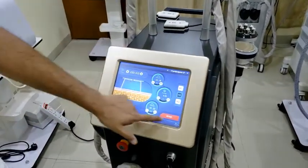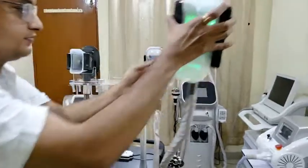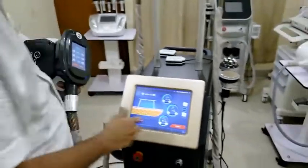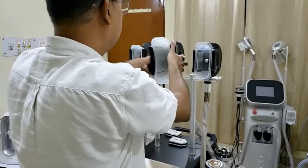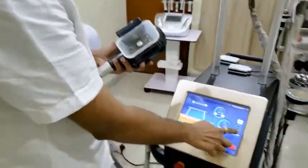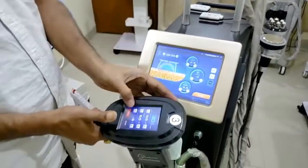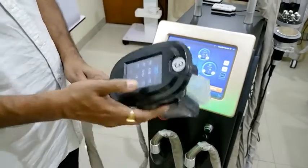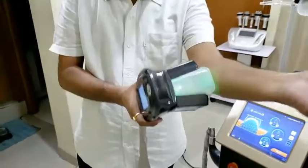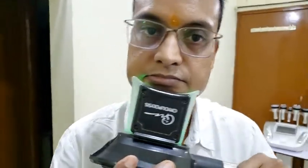And for face lifting, we have another handle — a very small handle. This is the face lifting handle. S2 handle is ready now. Same settings apply. We can start from here and start from the screen also. We can set the temperature from here, we can set the suction, and the release, and then start.